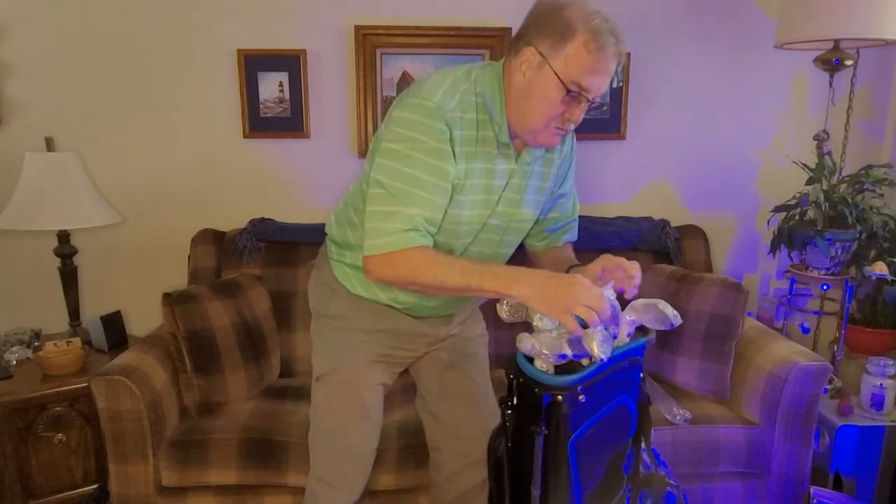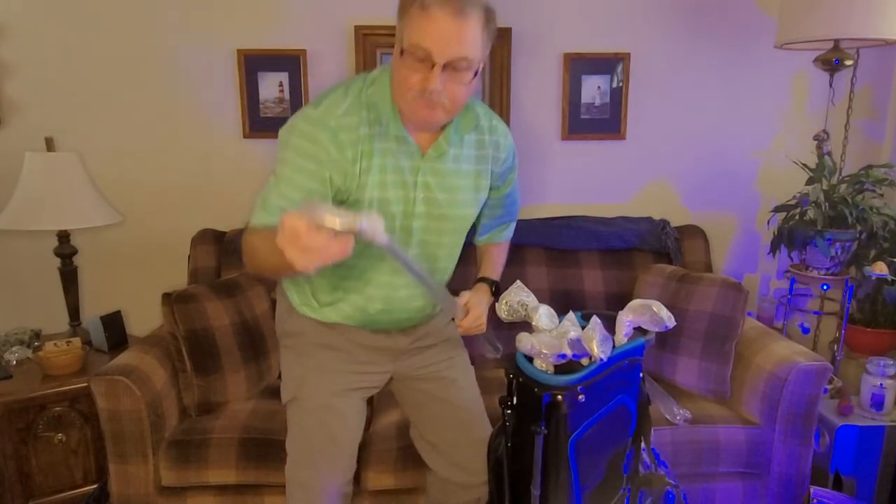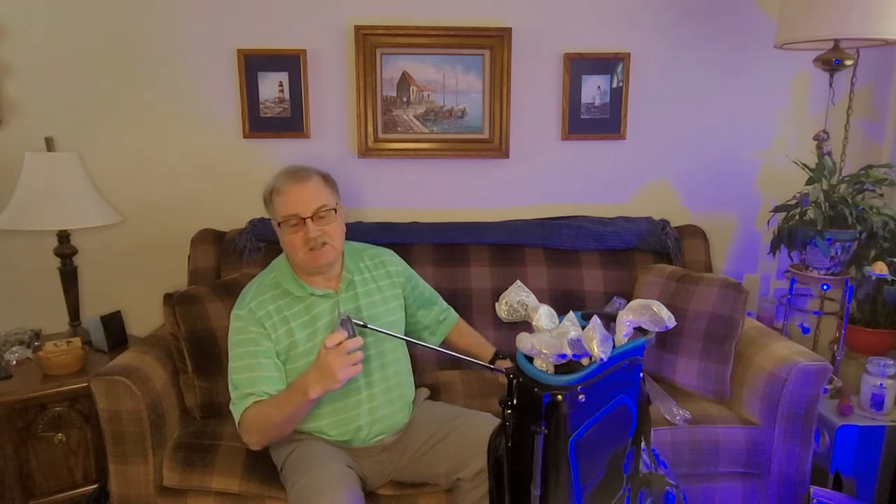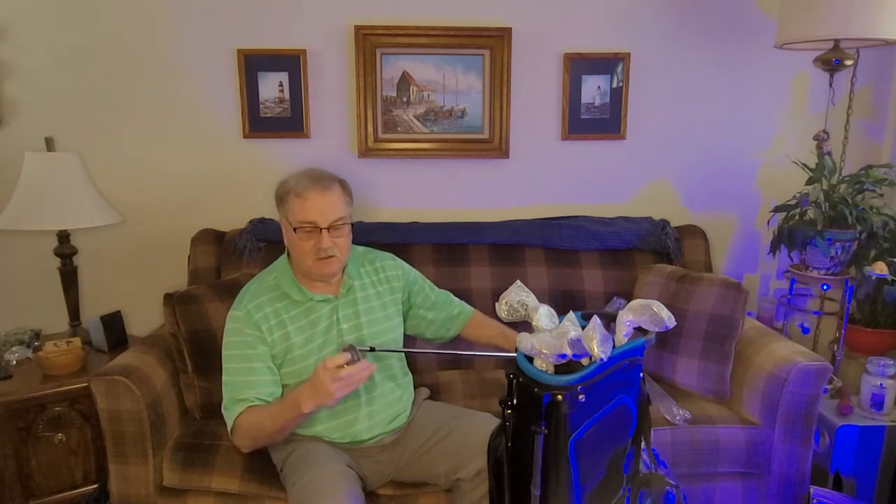Now let's take a look at the irons. I should have gotten irons six, seven, eight, nine, and a pitching wedge, so let's see what we've got. They all seem to be pretty well packaged and protected. This is the six iron — it's got plastic covering on it that I'll need to take off.